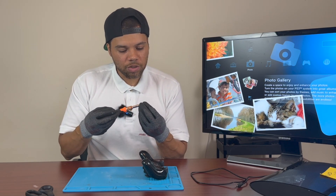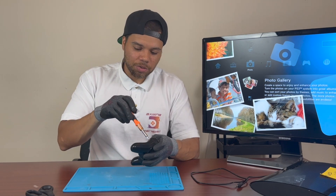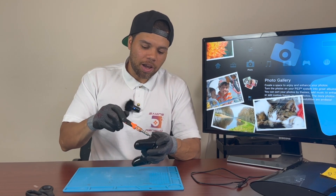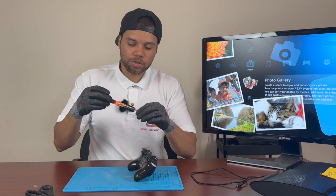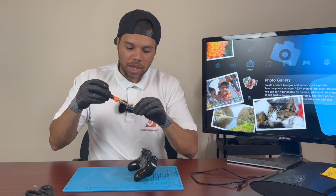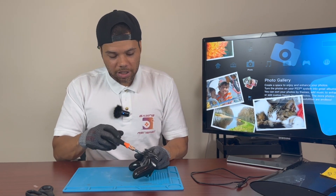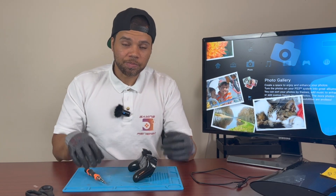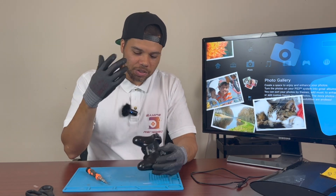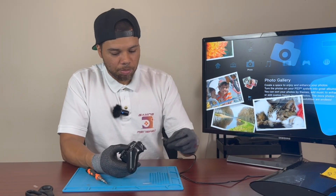It's funny — you can kind of tell that Sony realized this probably wasn't the best design, because on the PS4 DualShock 4 and I believe also the DualShock 5, they actually changed it to a locking ribbon cable that sits in a slot with a little lock over it. So apparently they were aware that over time you would get this issue. But we've got it all back together, so let's plug it back in and see if we fixed it.